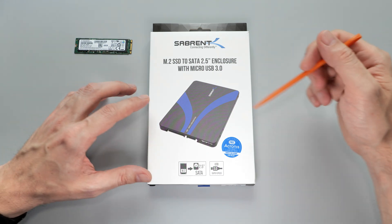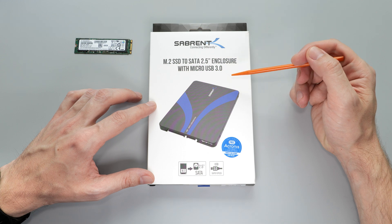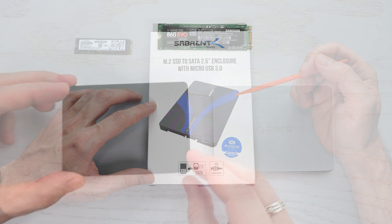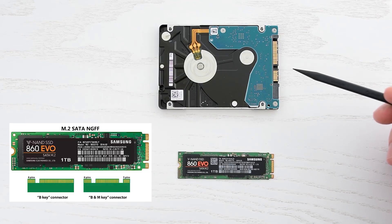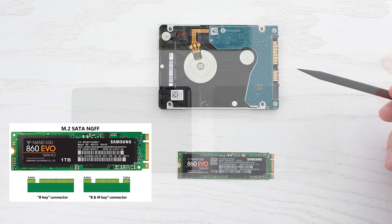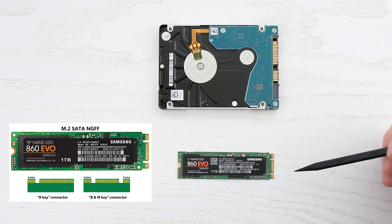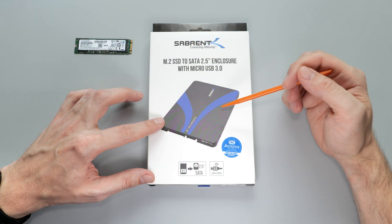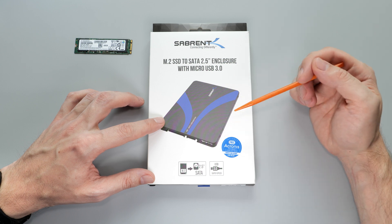Hey everybody, I'm gonna show you a quick review of this Sabrent M.2 to SATA 2.5-inch adapter, which has a very cool feature. I've already reviewed similar adapters and shown the upgrade options. Basically, you can replace any 2.5-inch hard drive with this enclosure and an M.2 NGFF SSD inside of it. However, this one has an extra feature that makes it even more versatile, so let's get into it.